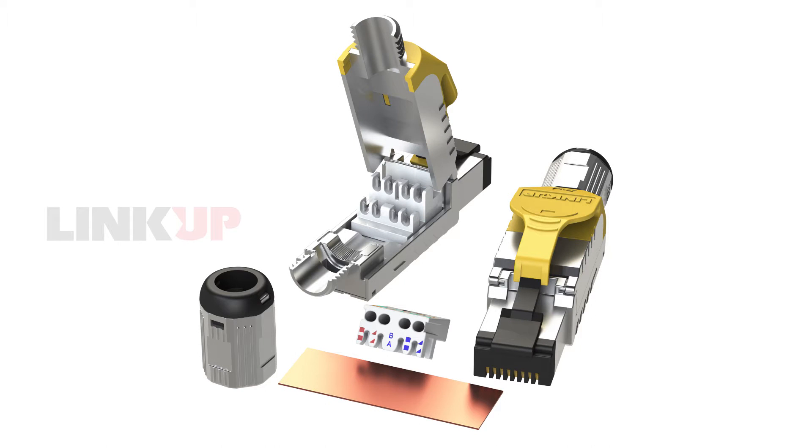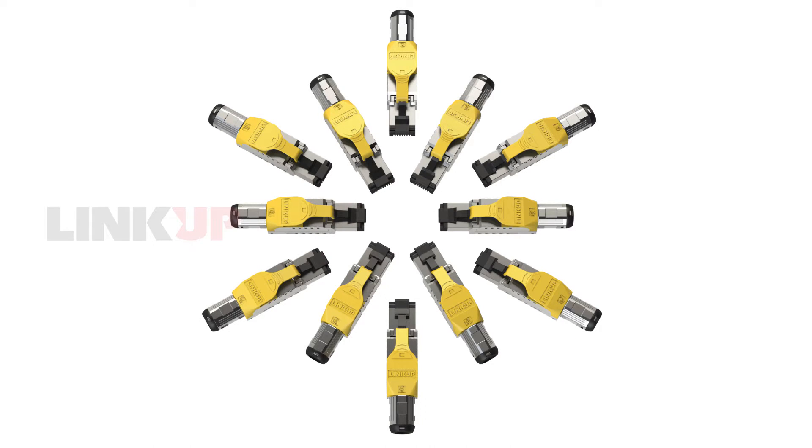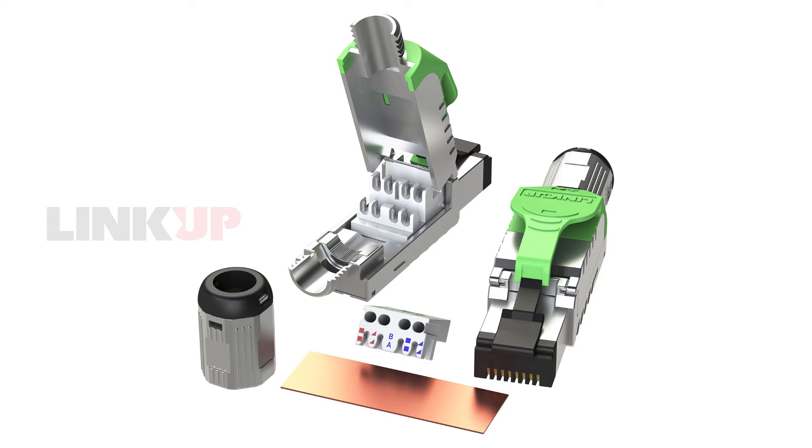Hi everyone. If you are watching this video, you have probably purchased or are contemplating purchasing LinkUp's CAT8 or CAT6A field termination plugs. Congratulations! You have chosen the best performance, most robust, and easiest crimping plugs available in the networking industry.